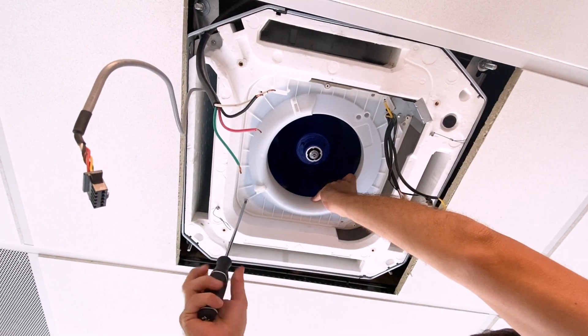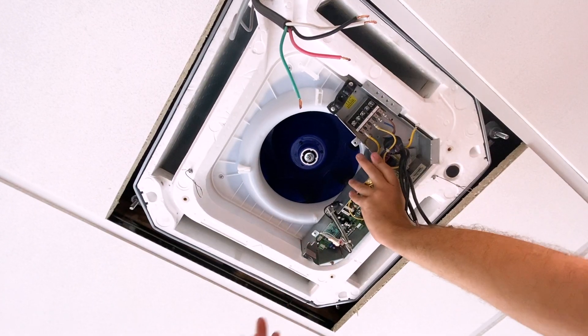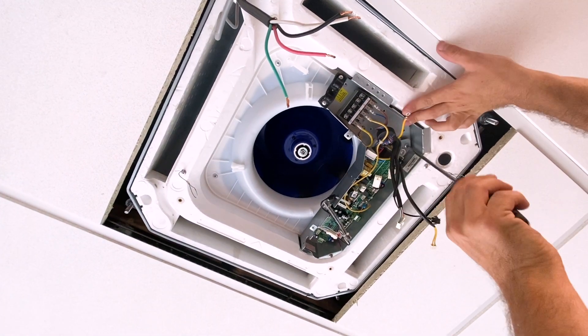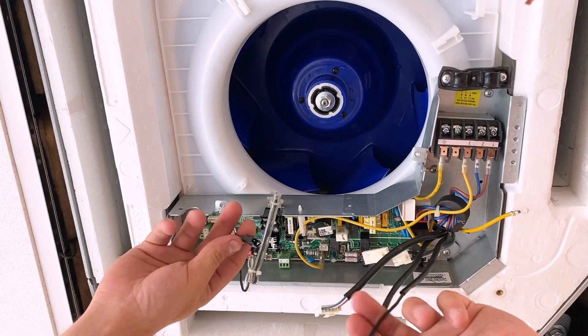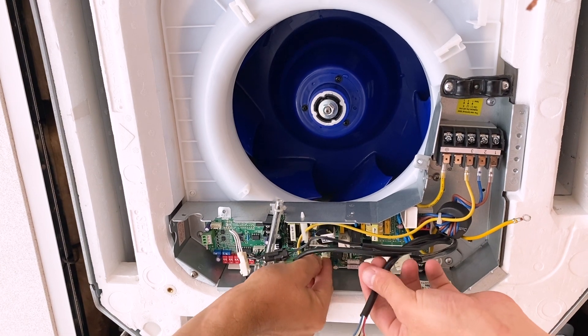Replace the inner panel and main board. Reconnect the evaporator temperature sensor, the water level sensor, the fan motor, and the drain pump.